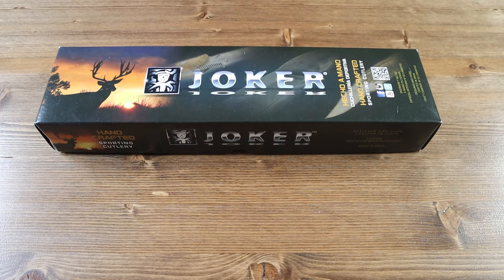Hello everyone and welcome back to another Jimming with your Crispy video. Today we have another brand new knife from Joker called the Joker Bowie. And yes, it is just called the Bowie.